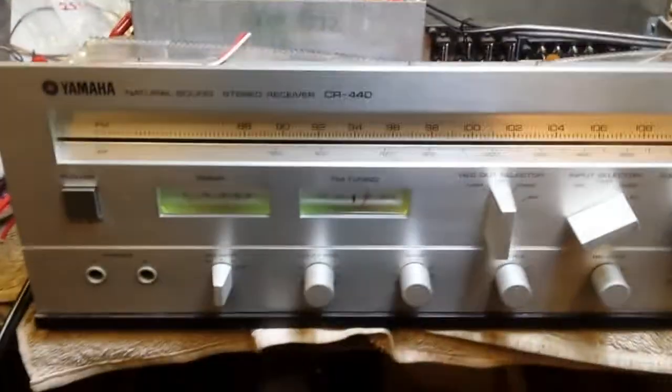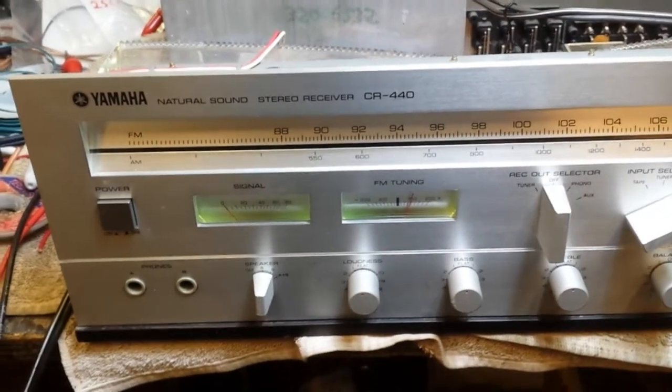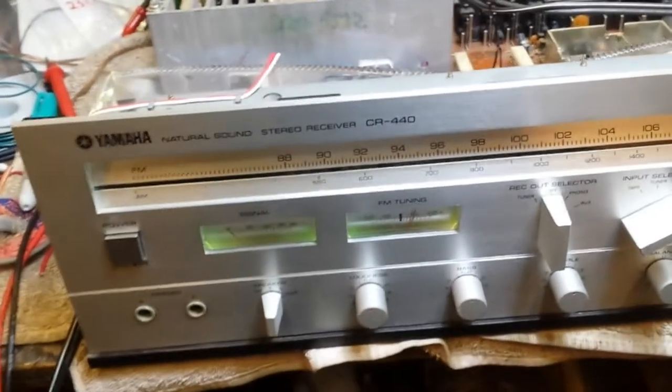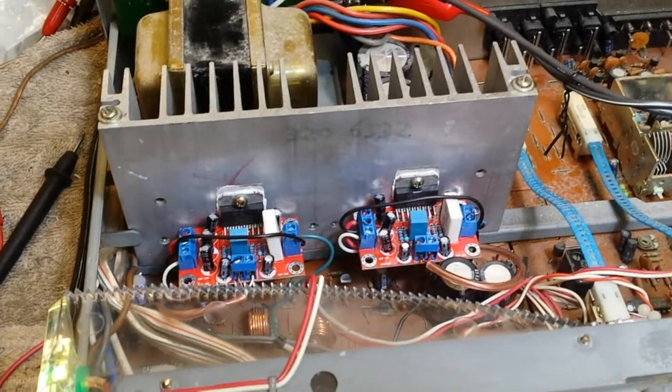The rest of the machine still needs work — the tuner isn't working. You can see the detector meter there is offset, so I need to look into that. But it works.